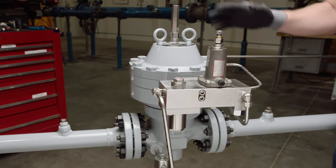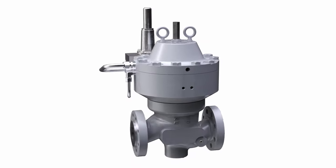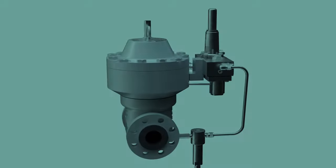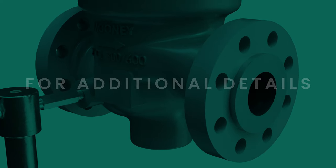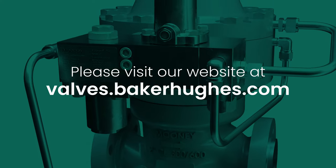Pressure test the assembly for leaks before returning the regulator to service. This completes the process of disassembling and reassembling the Flowmax HP regulator. For additional details, including downloading the IOM manual or other literature, or to contact a local Baker Hughes distributor, please visit our website at valves.bakerhughes.com.